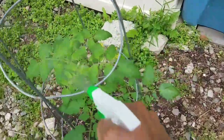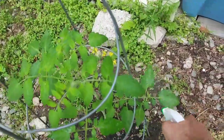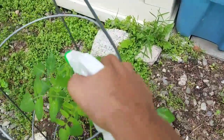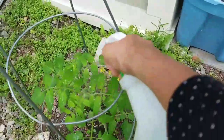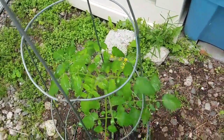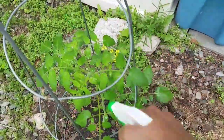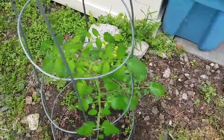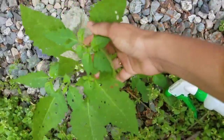I am going to spray this mixture on my tomato plants also as a preventive measure. This plant is not affected by disease, but I still want to spray it. You can spray this as a preventive measure about every 10 days if the plant is not affected by any disease. If it is affected, spray weekly once.